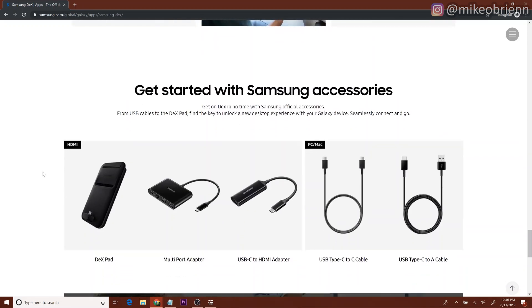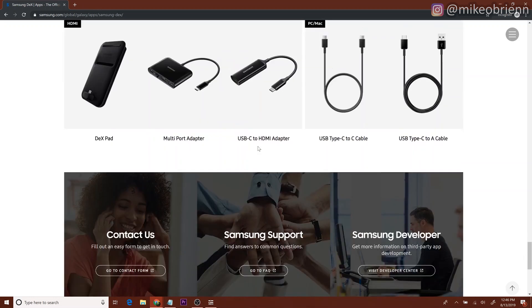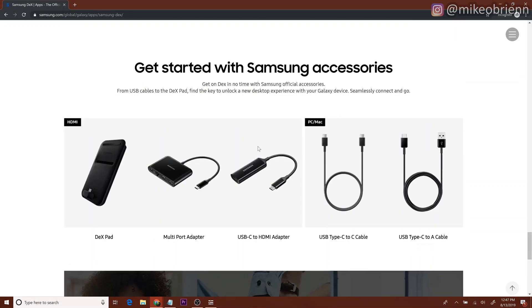Samsung also sells DeX pads and their own accessories. These are probably a little more expensive than some of the aftermarket off-brand options you can find. The Samsung DeX pad might have charging built in, so it'll be a little easier to use with fewer accessories to set up, but you might be paying a little more for that convenience.